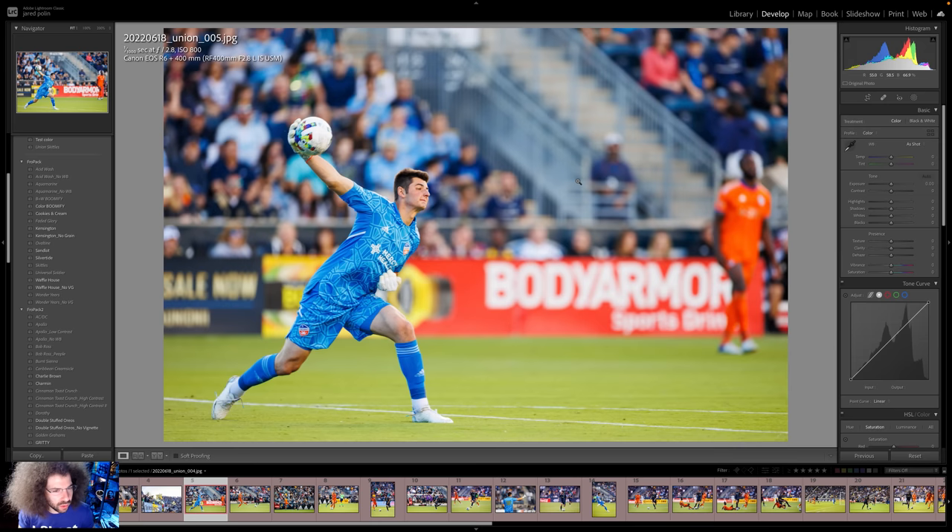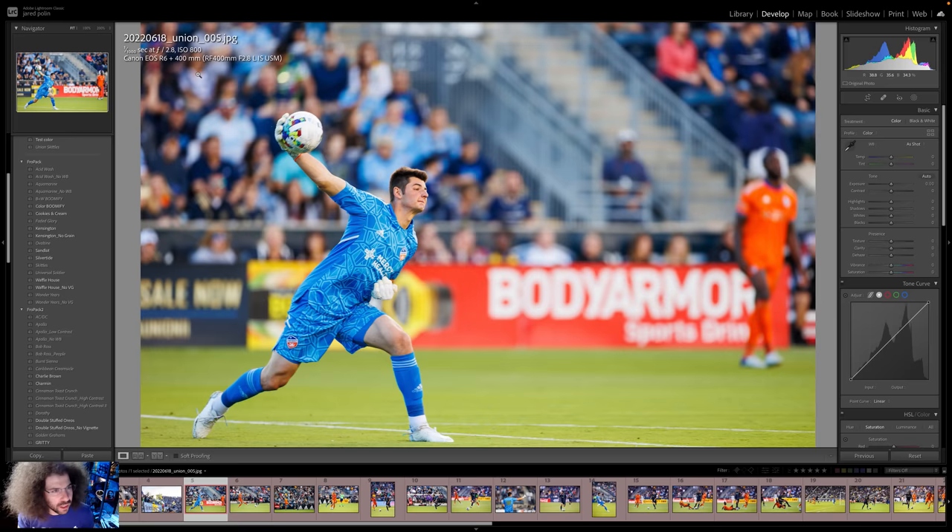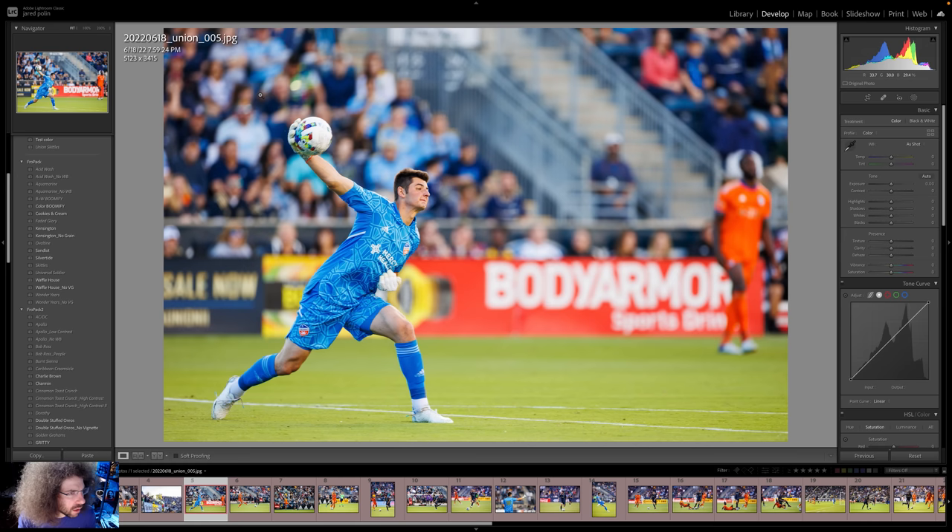We've got the goalie throwing the ball out, now with a 400mm f/2.8. Faster shutter speed, Dina — faster shutter speed. So 1/1000th — we need to go faster. This was taken at 8 o'clock. The Union photographer shooting a Z9 was at 3200 ISO at 1/3200th of a second at f/2.8. I was at like 1/2500th at ISO 2500. I just think 1/1000th is a little slow in this situation and the R6 can totally handle much more than that. It was a little overexposed again — just too bright. Got to bring that down in-camera.